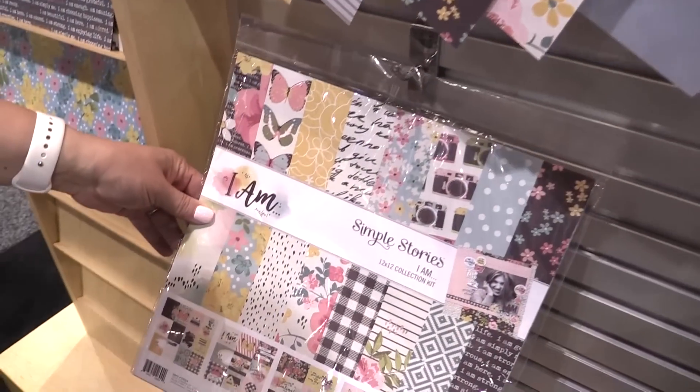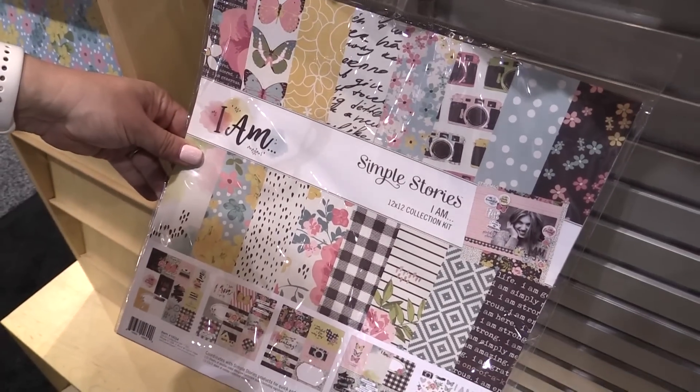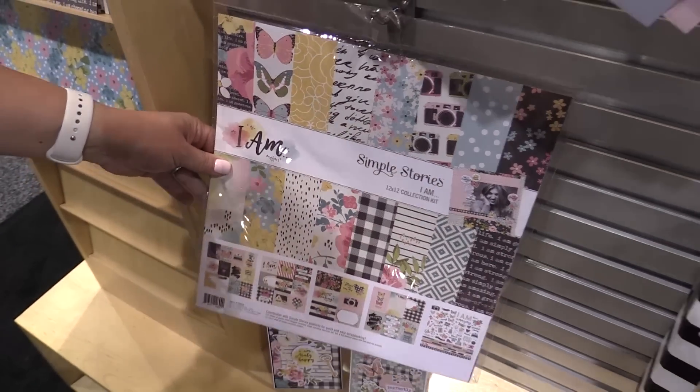The 12 by 12 collection kit is definitely a keeper, with your 12 by 12 papers and the 12 by 12 sticker sheet.